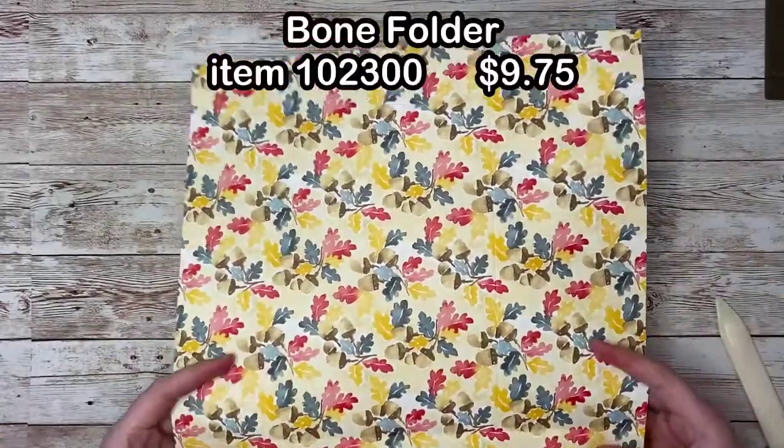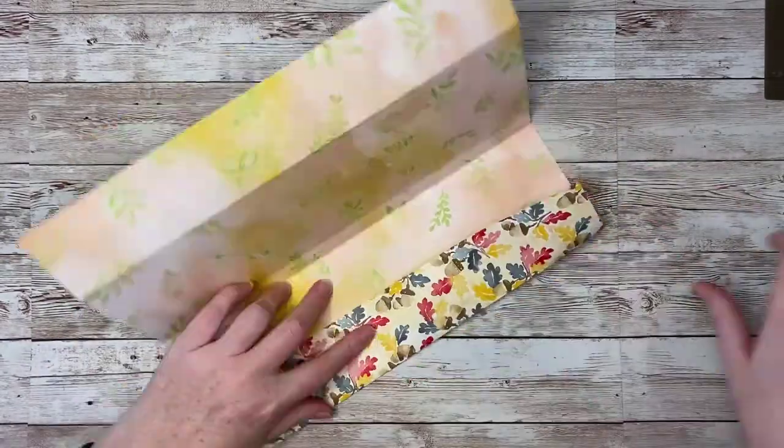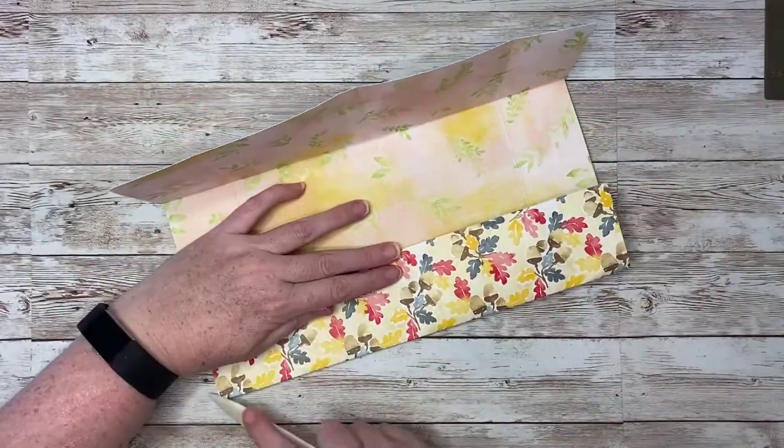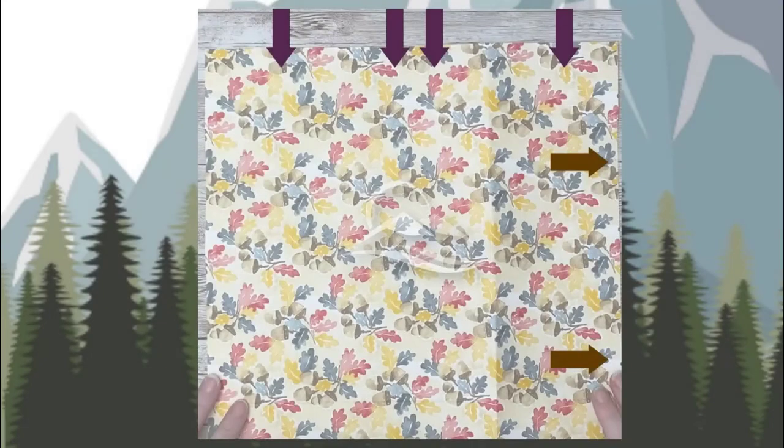Burnish all of your folds with your bone folder. Before you start folding, let's take a second to make sure we have the paper oriented properly. You have one direction with four score lines — those should be running vertically across the top. The other direction has two score lines — those should be running horizontally along the sides.